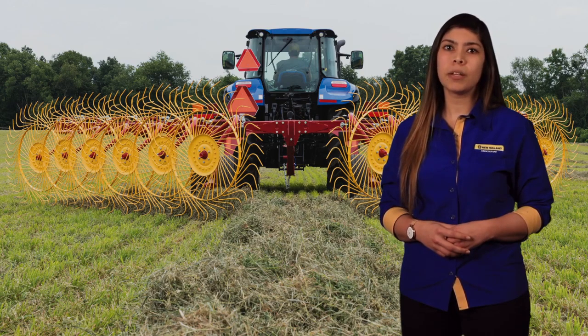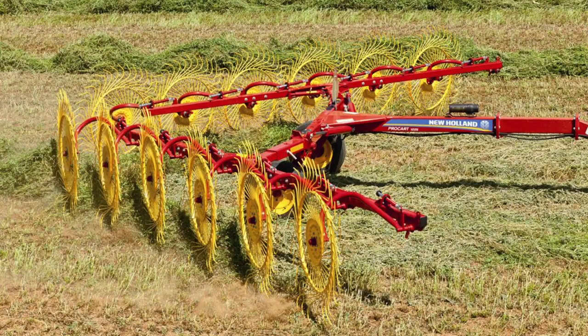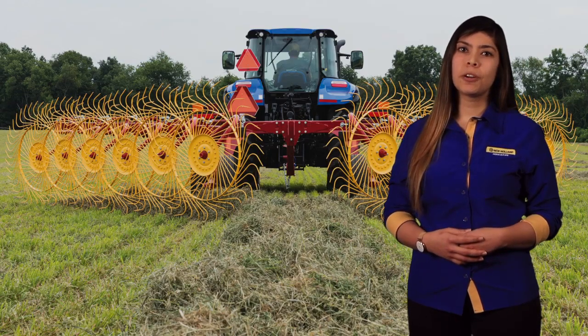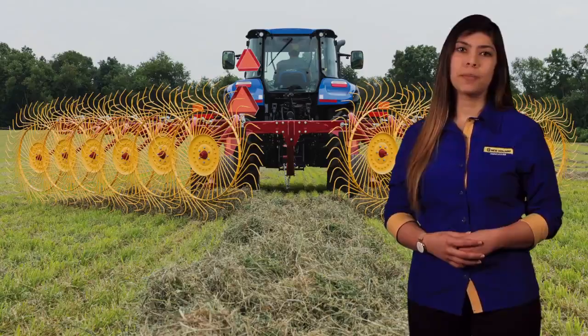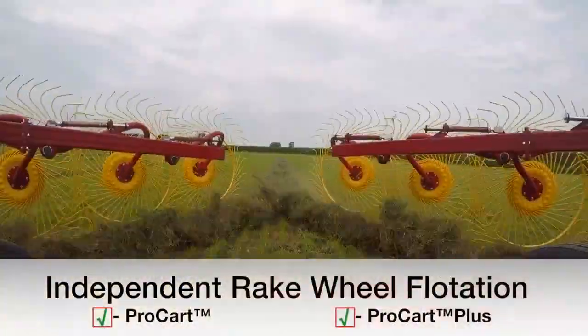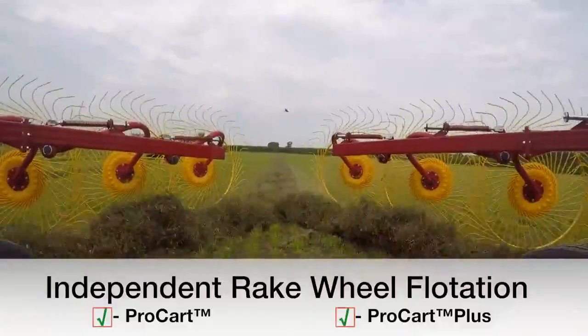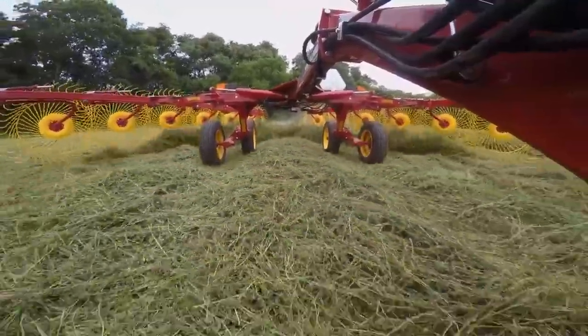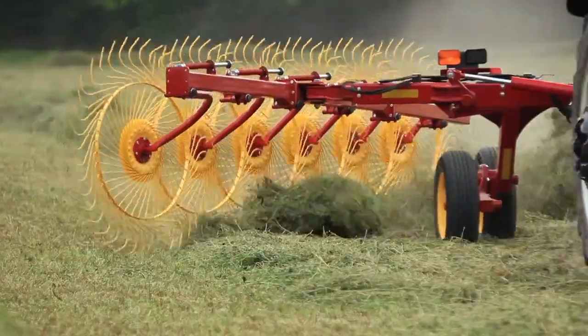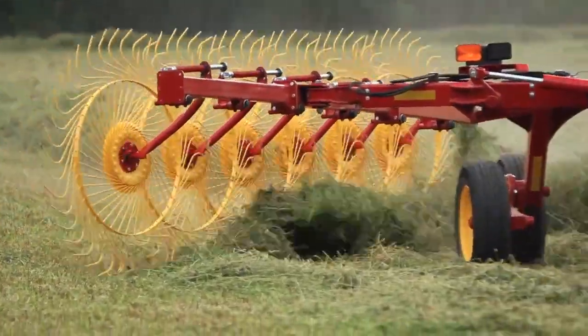These new complementary Plus models feature some of the same great standard features as the ProCart Rakes along with new performance and productivity enhancements. Let's start by looking at the common features between the ProCart and the ProCart Plus Series Rake. Standard independent rake wheel flotation on both series helps to maximize the tonnage raked, reduce the amount of ash content in the windrow, and minimize potential stubble damage by maintaining more consistent rake wheel ground pressure.